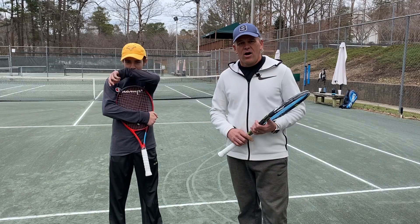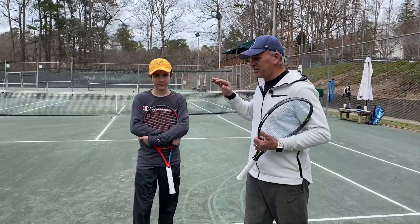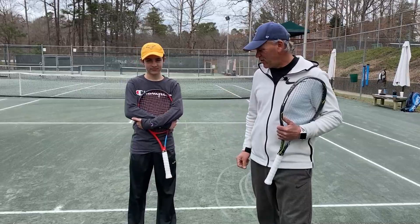Welcome back. I'm Sterling Strother, this is Pierce Strother, and we are going to work on the slice serve into the ad court — specifically an inside run serve — and then follow it with a forehand. What we want to do is hunt for forehands on your S1 shot, the first shot after the serve.